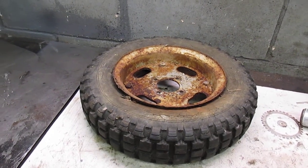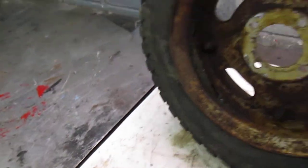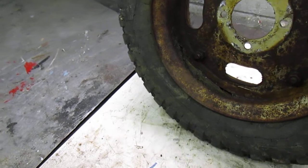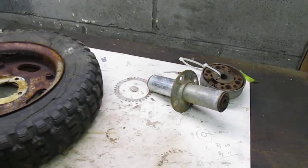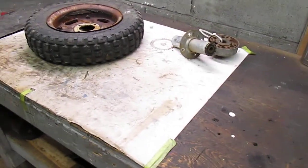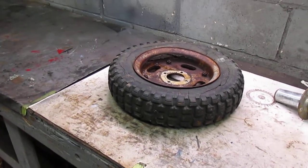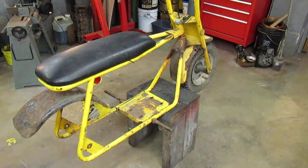It actually has a hole rotted right through the rim — I don't know if you can see that or not, but we'll figure something out, probably repair it. I have some other pieces — the clutch and the center hub for the rim, and I've already taken the sprocket off to see what condition the rim was in. We'll get the bike torn apart, start the restoration, and we'll get back to you.